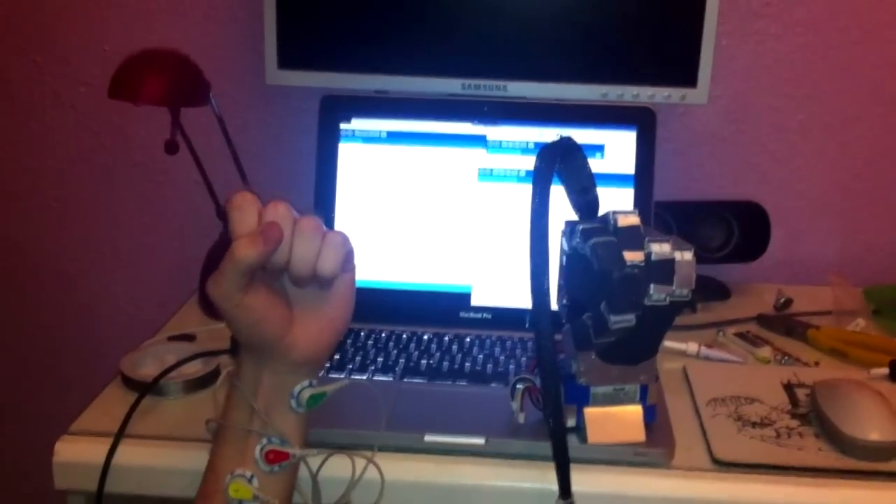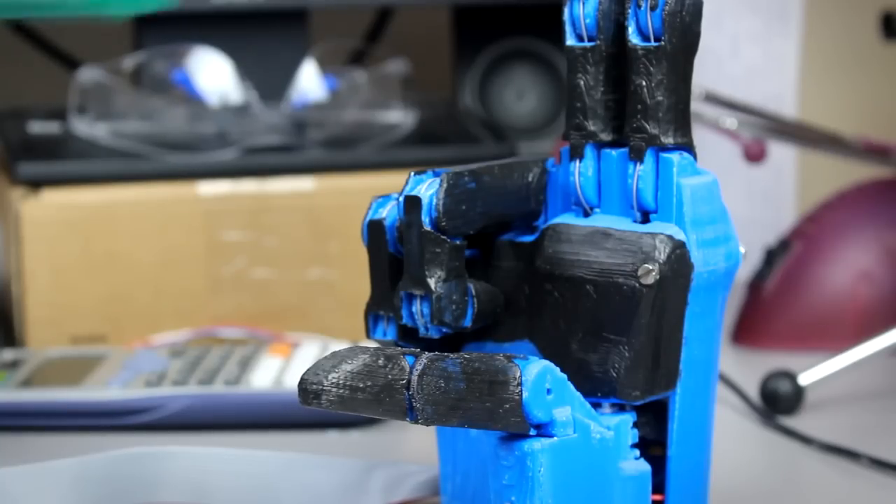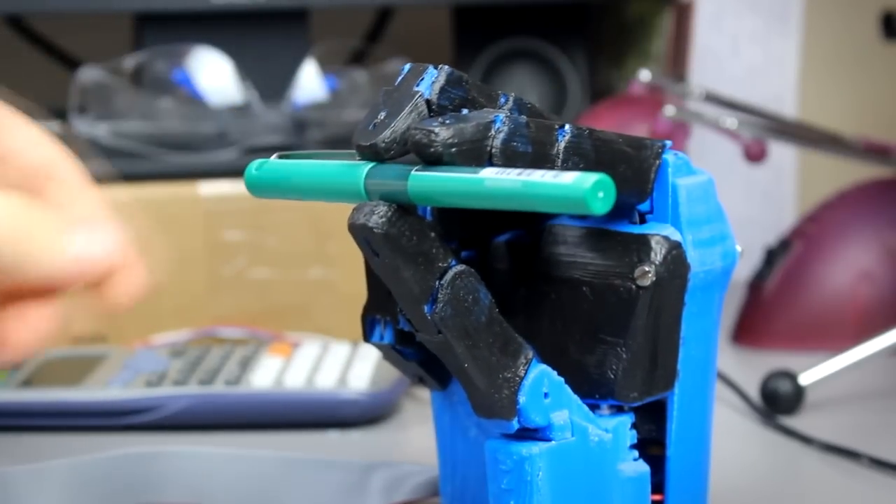I originally developed the Dextrous Hand as part of a project at the University of Plymouth, where it won awards for Engineering Excellence. At the time, what I didn't realise was that it takes more than great research to truly make a difference. You have to take technology out of the lab and into the hands of the people that need it.